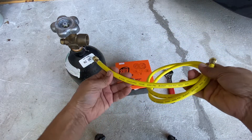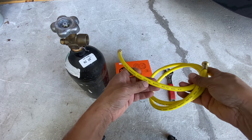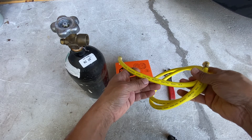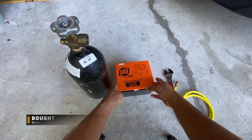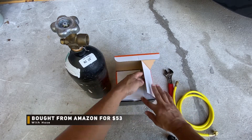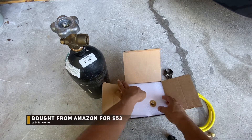The hose is basically any 410A charging hose rated at 4,000 PSI. Make sure you don't exceed 4,000 PSI on this. I picked this up from Amazon — it came as a kit with the hose and the regulator included.